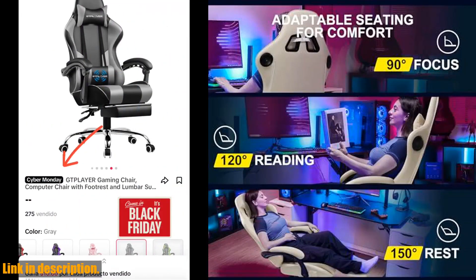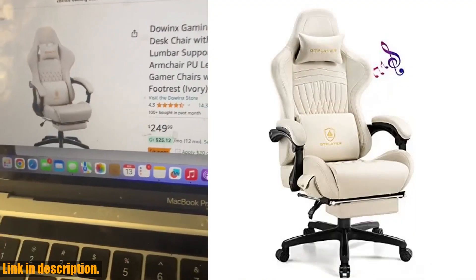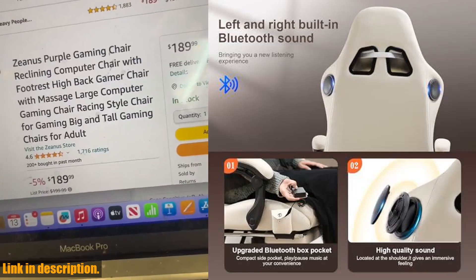Add to that the 360 rotating multi-directional racing car rollers, a maximum inclination angle of 150 degrees, a retractable padded footrest, and linkage armrests, and you have the perfect gaming chair for work, study, and entertainment.